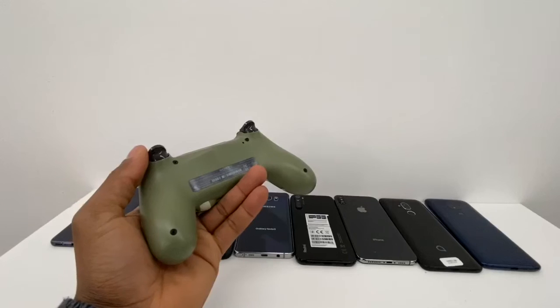Hey guys, today let me show you what you need to do if you are having a problem connecting your controller to your phone. I'm gonna use two different controllers — a PS4 controller and a gamepad controller made for all kinds of phones, Android or iPhone. I'm gonna give you some tips to fix the connection problem. If you are new to this channel, please don't forget to subscribe and share the video.